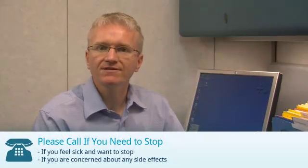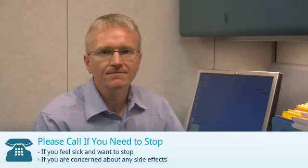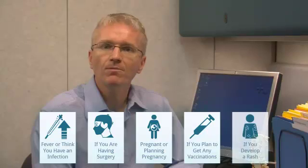If you're receiving Rituximab, you should call your doctor if you feel sick and want to stop, or if you're concerned about any side effects. For Rituximab, there are a few other specific reasons to call your doctor: if you have a fever or think you have an infection, if you're planning surgery, if you're pregnant or planning to get pregnant, if you plan to get any vaccinations, or if you develop a rash.